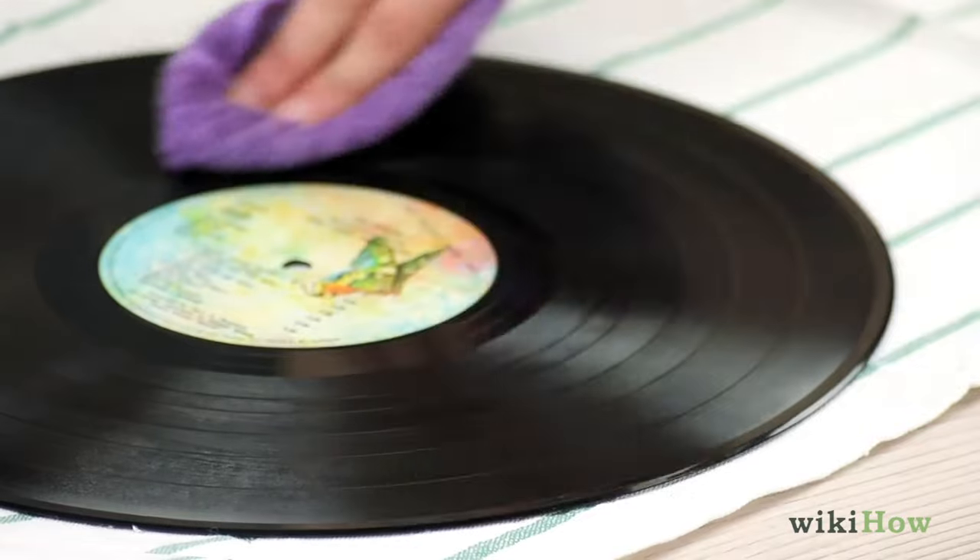Let your record air dry for 30 minutes, then repeat on the other side.